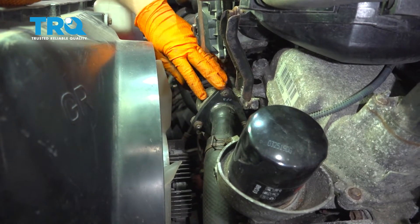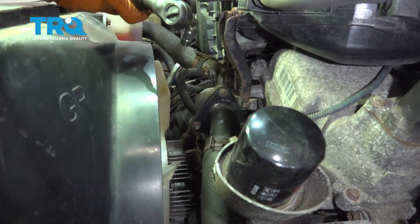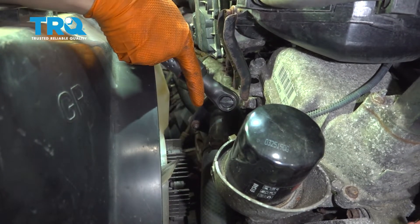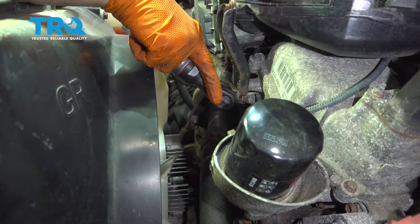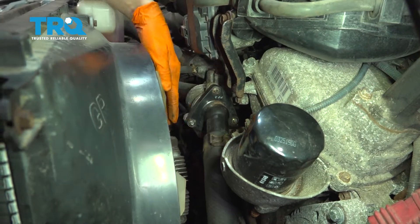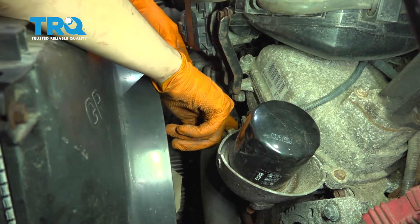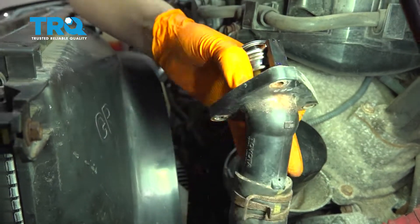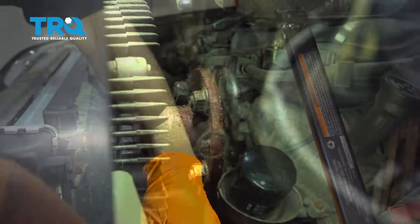With the coolant drained, remove the thermostat housing. You don't have to do this but it helps with access. Remove the three 10 millimeter bolts, wiggle the thermostat housing out with the thermostat, and set it aside so it's out of the way.